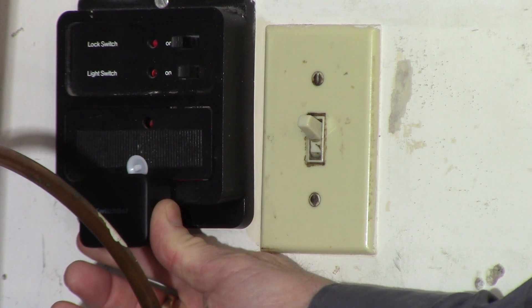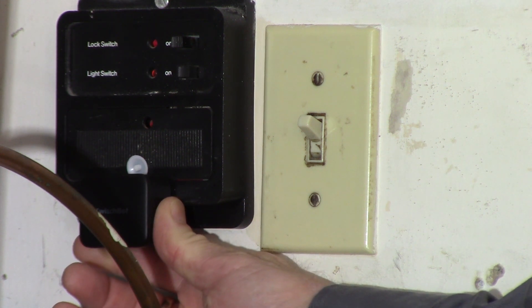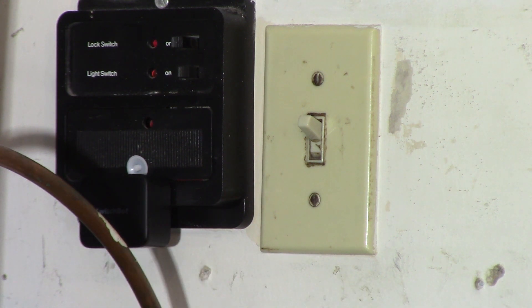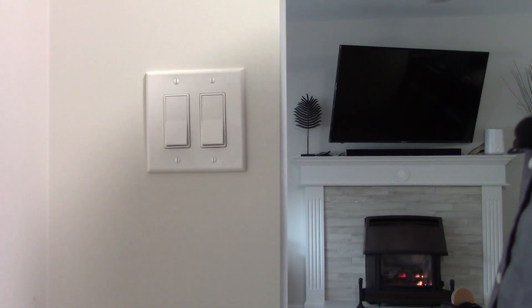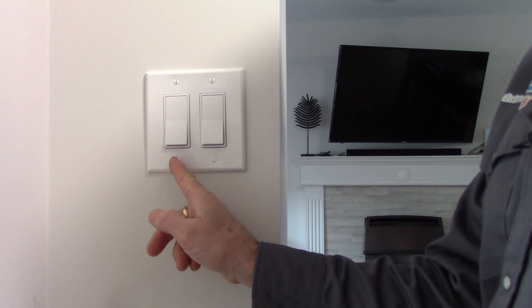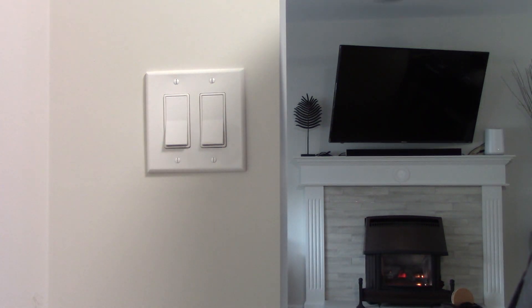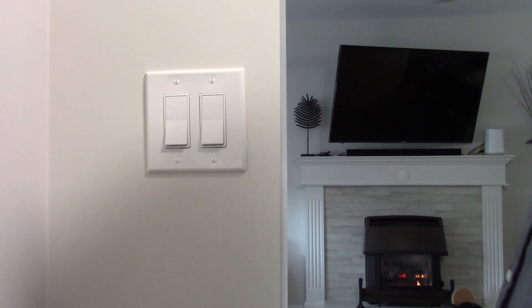The 3M two-sided tape they come with is extremely sticky — it's on there firm and it's not going anywhere. Here we are at my light switch. I'm going to put this on my outside light so I can turn those outside lights on when we get home and set them on schedules.